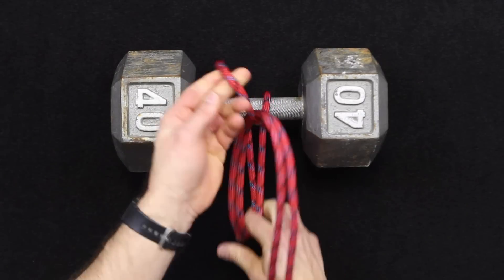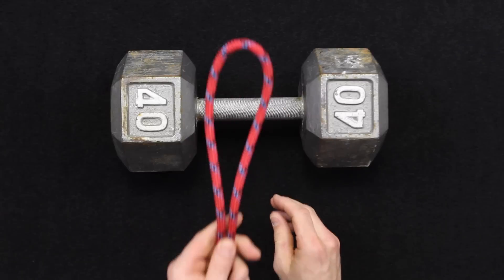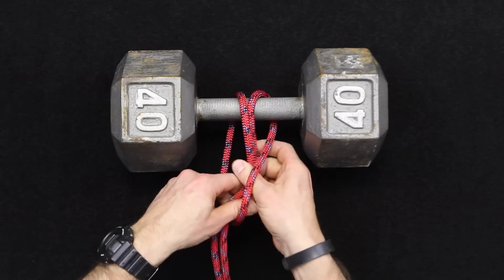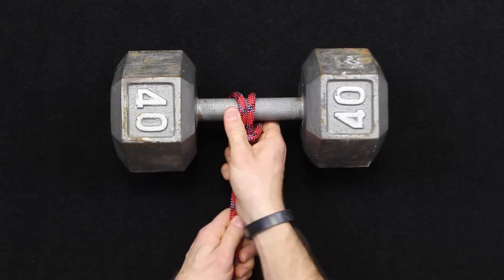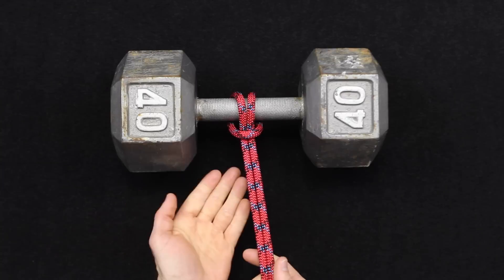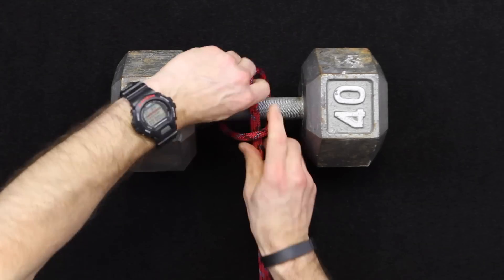You can tie it either way. I personally like to come underneath an object and around like that, but you can come over an object and pass it back through as well. You get two totally different looks — either the front or the back side of the hitch that you're creating. Again, this is the girth hitch.